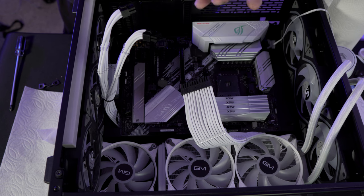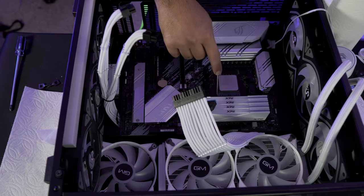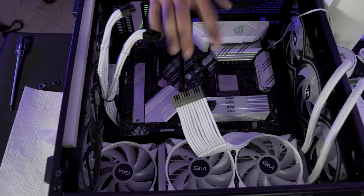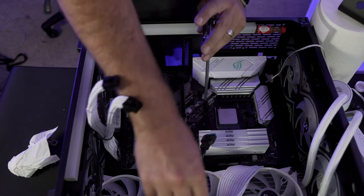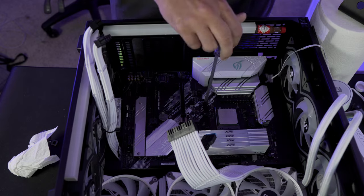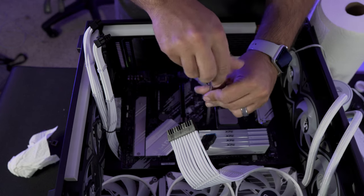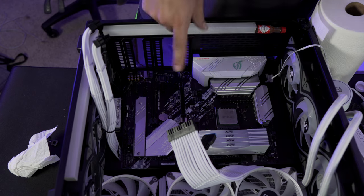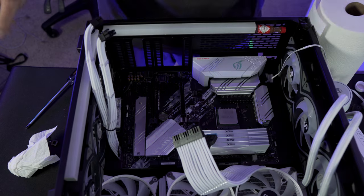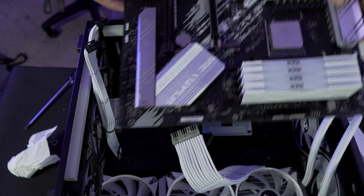The CPU is clean. I'm just going to pop it back into the socket — corner to corner like it was — and lock it in so the pins are protected. Next I'm removing the brackets from my old AIO so we're ready to mount the new one. After that, I'm removing all the motherboard screws and taking the motherboard out. The mobo is out perfectly.